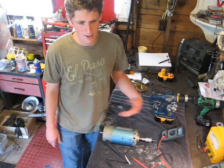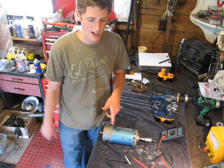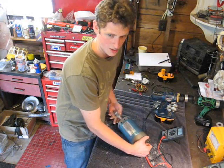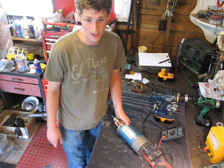For our hydro project, we're going to attempt using a treadmill motor — more specifically, a Shinfu treadmill motor. It's rated at 130 volts at 4,500 RPMs.